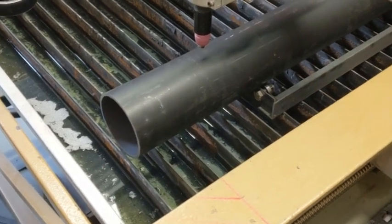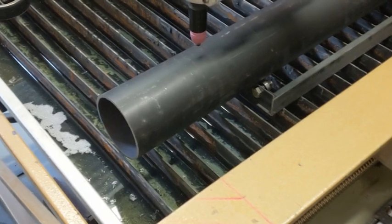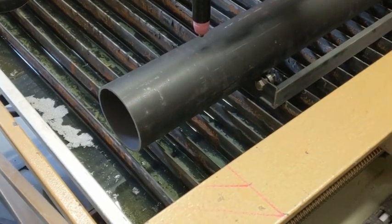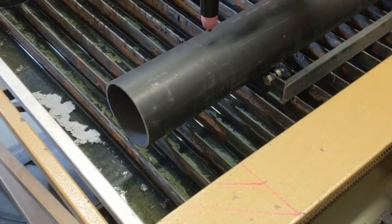Cutting the first part of the front of the bike here. Hopefully the settings for this diameter pipe are now right. Let's see how we go.